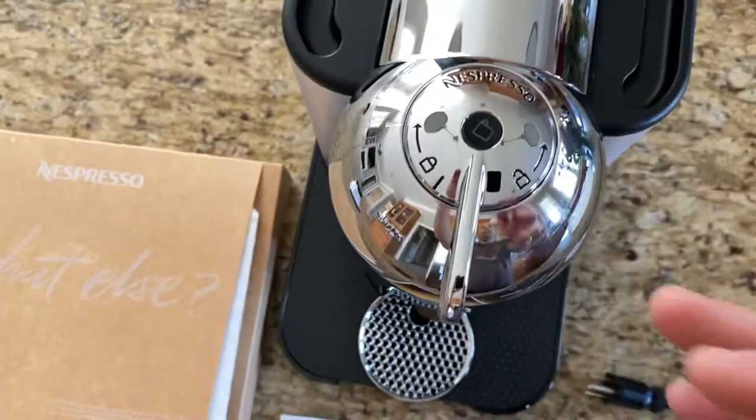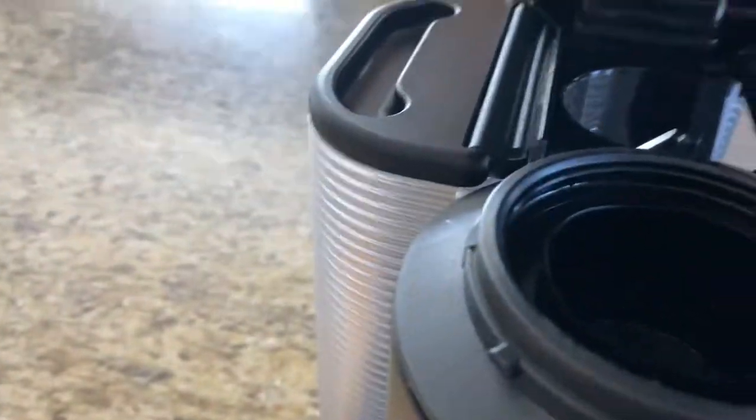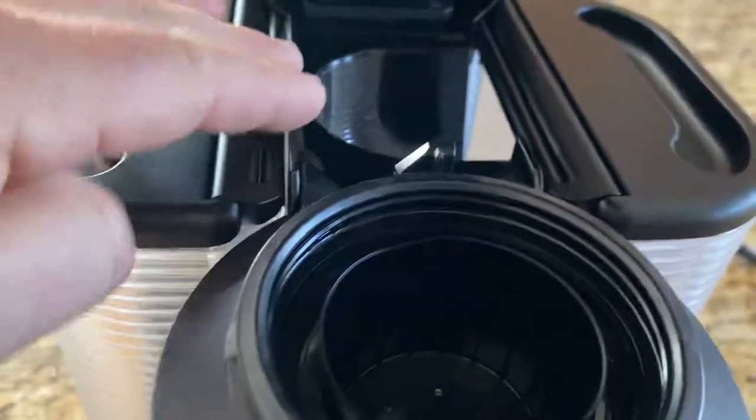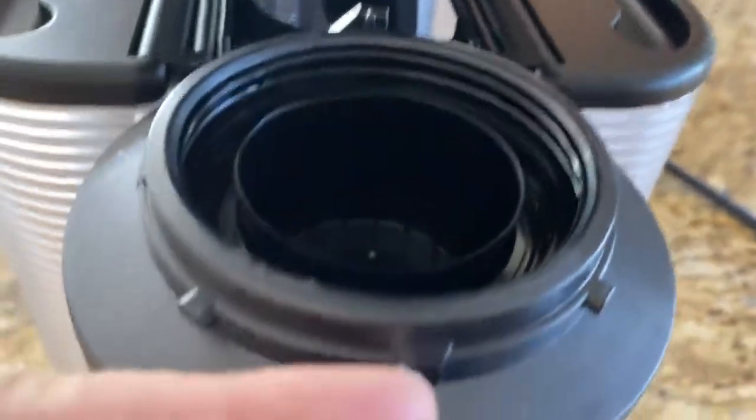This feature right here — you push it to unlock it. It spring-loads open, and this is where you're going to put the discs. As you can see here, the water comes in through here and then it filters down in through here and comes out of the spout there.